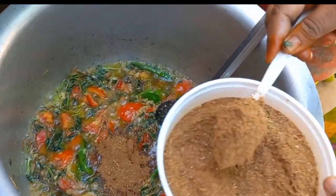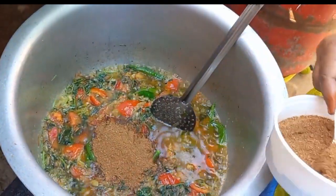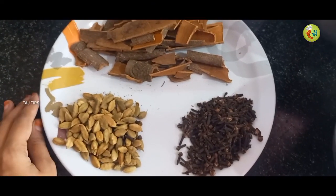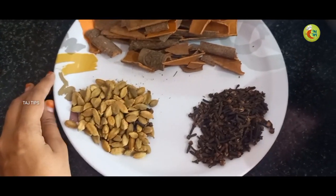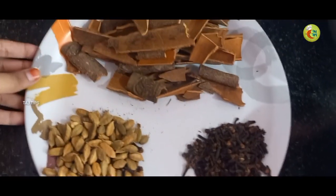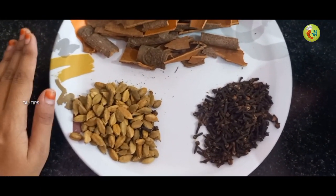You can do it with warm water. You can add the taste of that. You can do it with anna sip. You can do it with a leaf. You can add the taste of that.